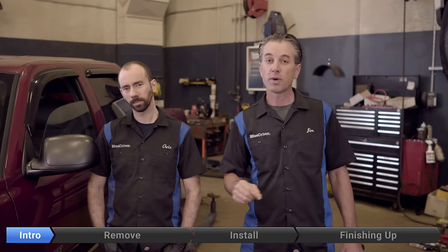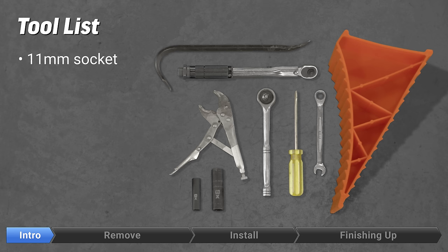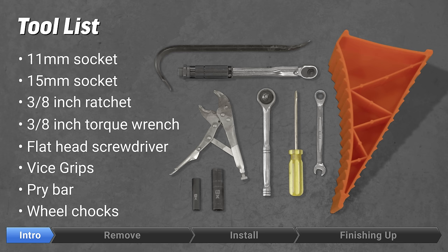If you like it and it does help you out, please like the video and subscribe to us on the BlueDriver channel. The tools you'll need to complete the replacement of the transfer case motor are an 11 millimeter socket, a 15 millimeter socket, a 3/8 inch ratchet, a 3/8 inch torque wrench, a flathead screwdriver, vise grips, a pry bar or long screwdriver, and wheel chocks.